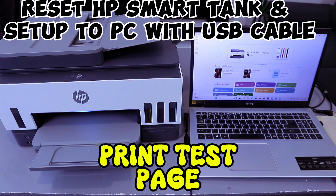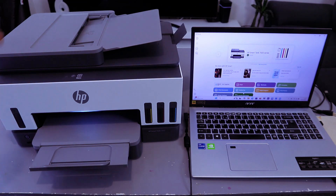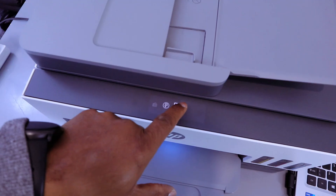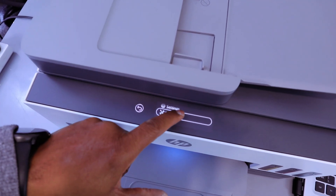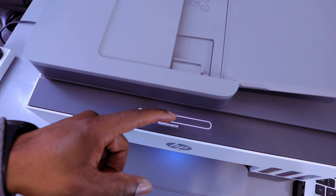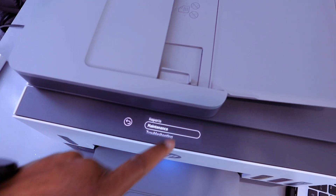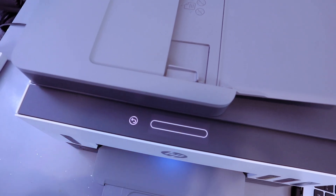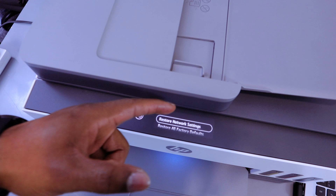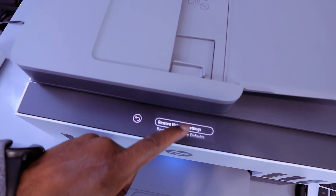First, reset this printer and disconnect it from the Wi-Fi network. To reset the printer, select the menu, scroll down, go to Tools, scroll down to Maintenance, and select Maintenance. Then select Restore Settings — you can select Restore Network Settings or Restore Factory Default Settings. Select Restore Factory Default Settings.